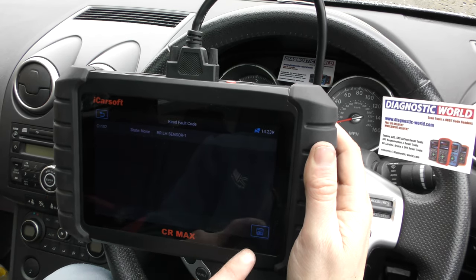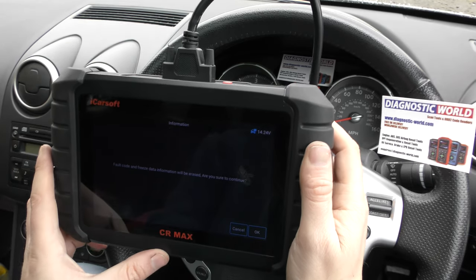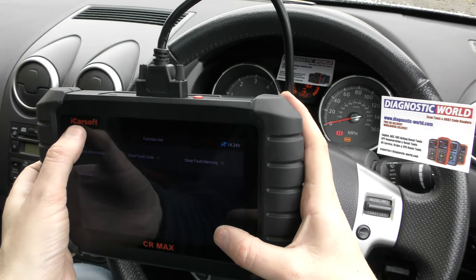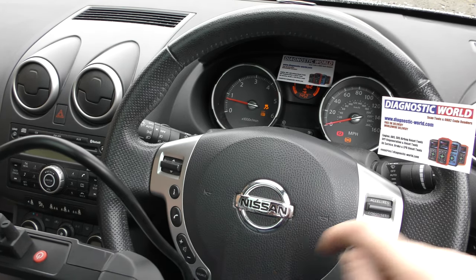So what we need to do is click on to Clear Fault Memory. We'll erase these faults — it says 'operation done'. So we'll go back in and read fault codes just to make sure — there we go, faults have gone. But we still have the warning lights on the dashboard.